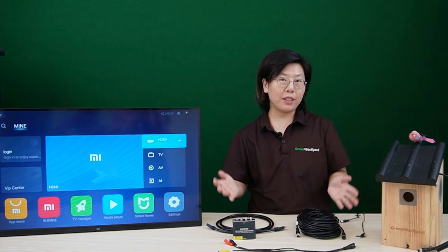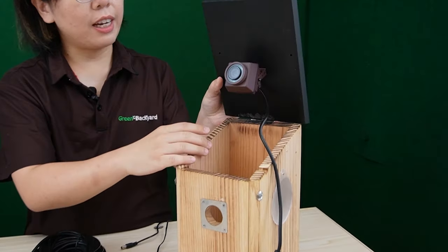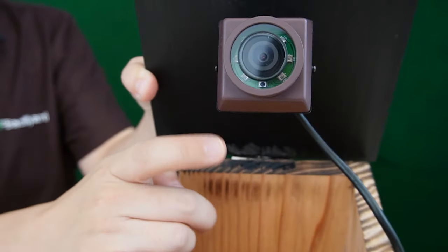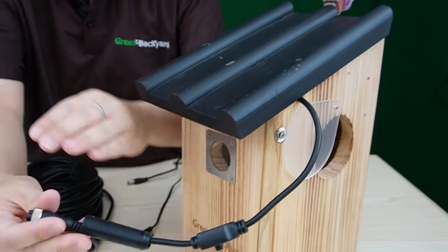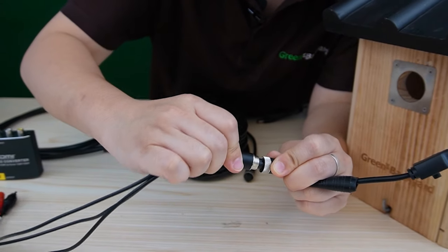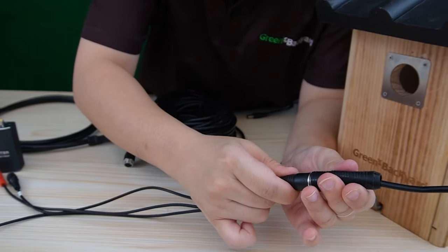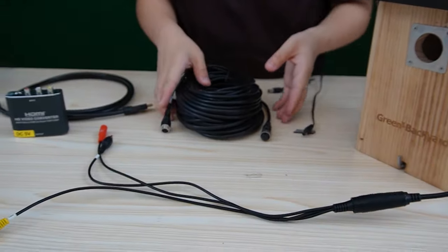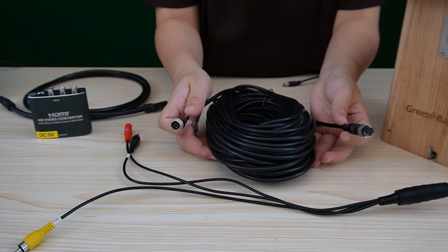So I've already gathered everything that we need. Let's do the connection together. The bird box camera is already installed within the birdhouse. All you need to do is use the screw to fix the camera. Then we are going to connect our camera to this video, audio, and power splitter — plug it in here. You can also use this to fix the cap. This is a 20-meter cable; you can connect them to have a distance of up to 20 meters.